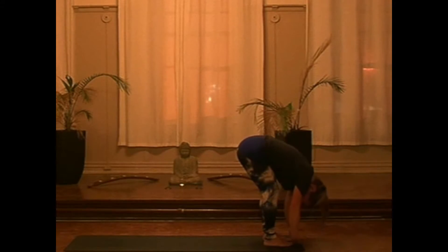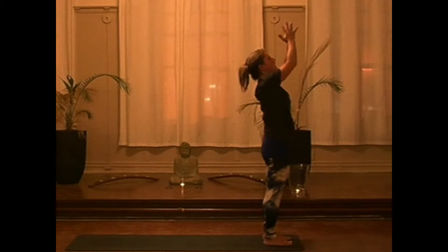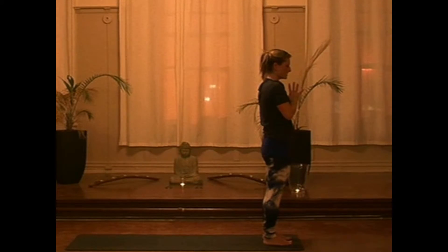Pressing into the feet on the inhale, we'll do a reverse swan dive — arms come all the way up. And exhale, hands come to center. We're going to do that one more time, a little more fluidly.